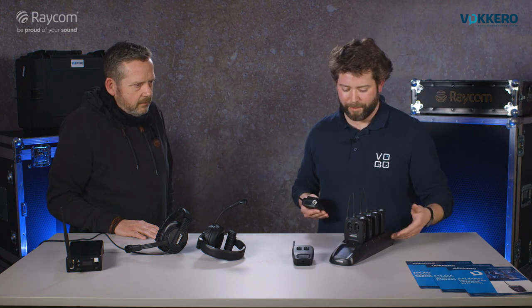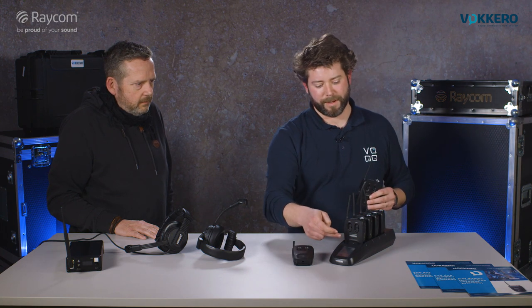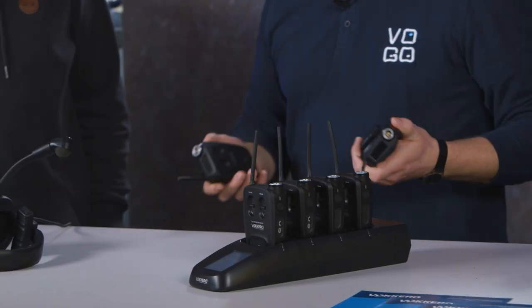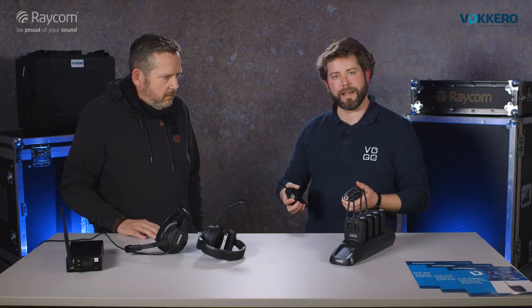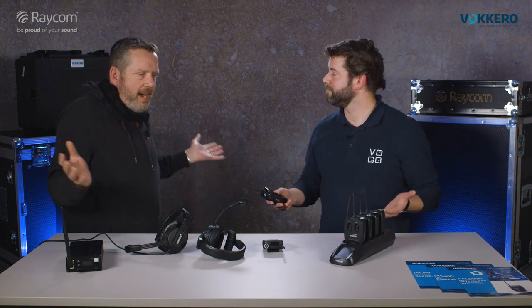The system is supplied with a configurator which is also a charger for the batteries, and the configurator gives access to the basic functions of the system. Once configured, it's standalone and it works with four groups as a full duplex system. On one setting everybody can talk to everybody — it's full duplex all the time, everybody can hear everybody, everybody can talk — but you can also create small groups, four of them.